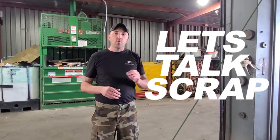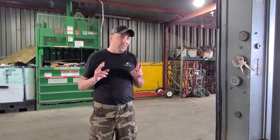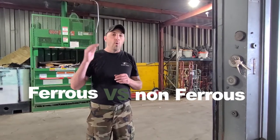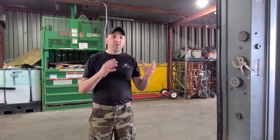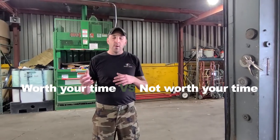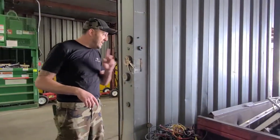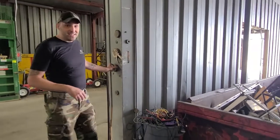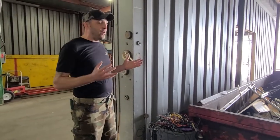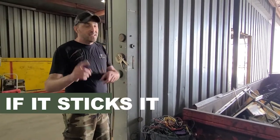So today we're just talking scrap. Basically we're talking about two different categories: ferrous and non-ferrous. I'm going to show you our process here. It is this simple — we have magnets. If something we have and we touch the magnet and it sticks, it's ferrous. If it sticks, it ships.